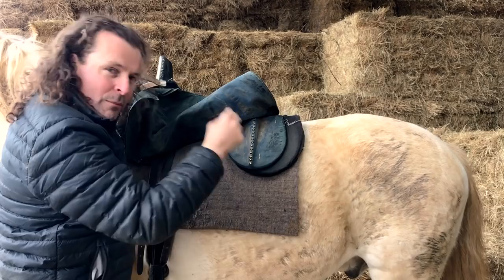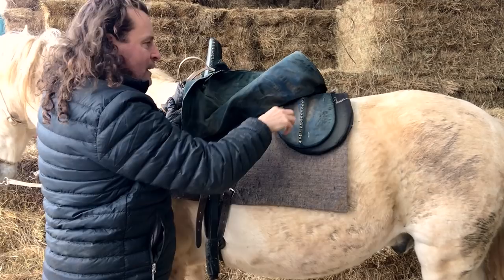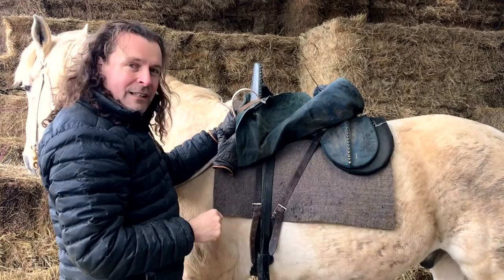The problem with this construction is the saddle has to be made for the horse. In modern militaries in the 19th century, the tack was swapped over onto lots of different horses, or the horse would be killed and they'd have to get another. These are custom built for your destrier, and this is custom built for my destrier.